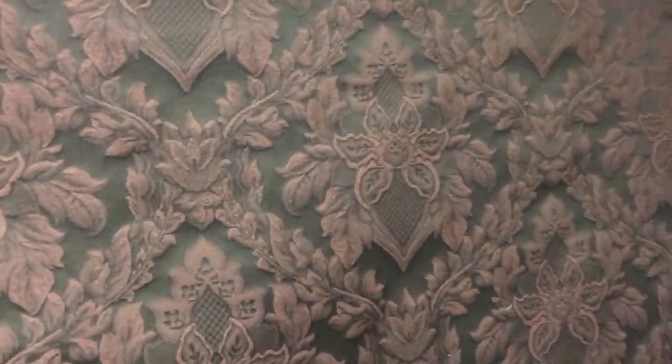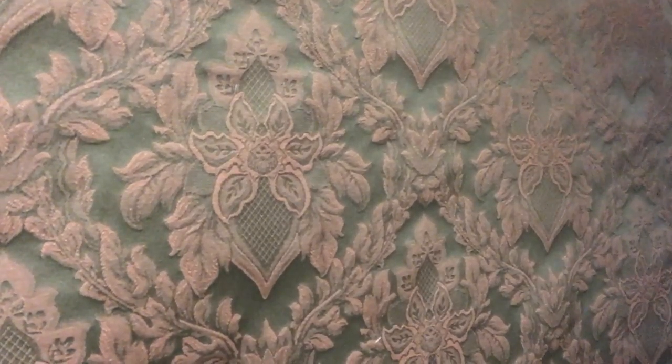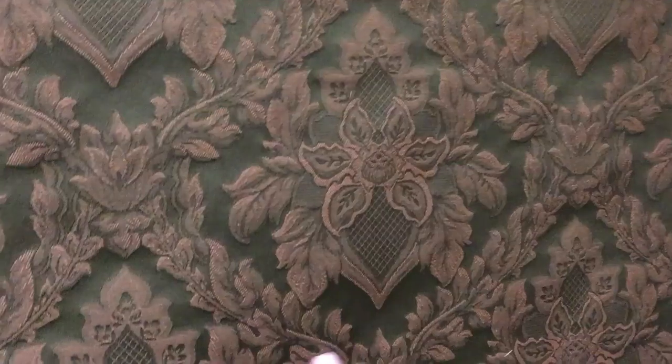We call this Earth Diamonds. It's a very dark — darker than forest green — background with an earthen diamond detail. It's a floral diamond, so you can see the diamond shape here and the floral element here.